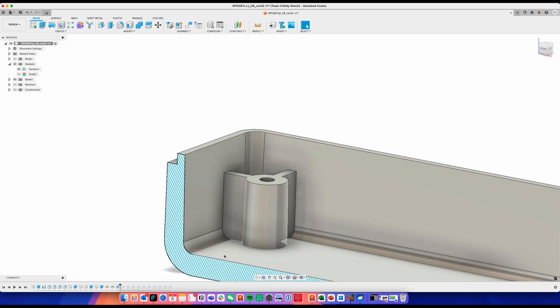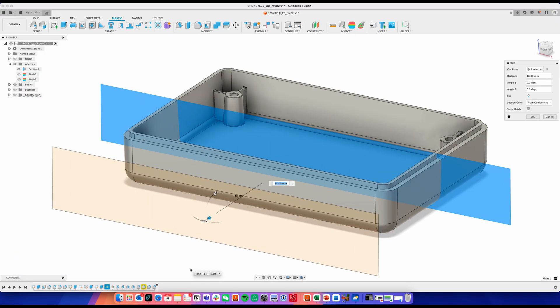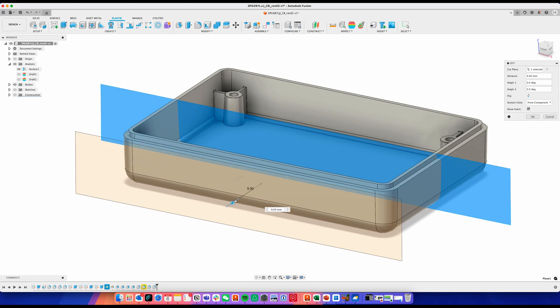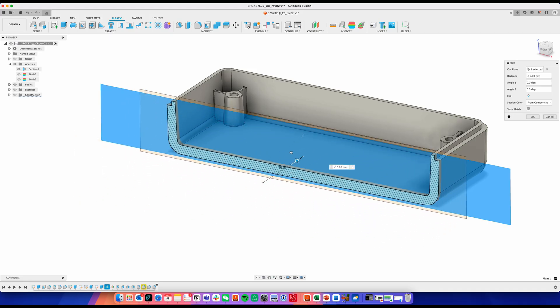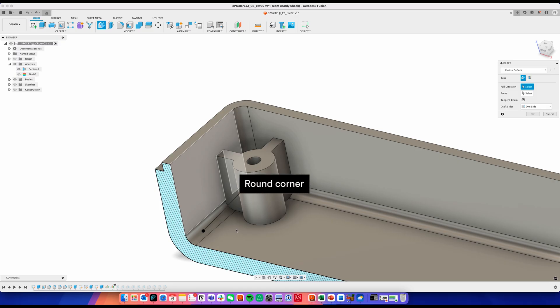By adding a taper to the faces of the part, draft prevents scraping as the part is ejected out of the mold. Wall thickness is another key factor. Each thermoplastic family has a recommended minimum wall thickness. A general rule is between 0.040 inches to 0.140 inches, applied consistently across the entire part. Lastly, remember to add radii to corners. Sharp internal corners are tough to machine and they can create stress and weaken structural integrity, so be generous with those rounded edges.